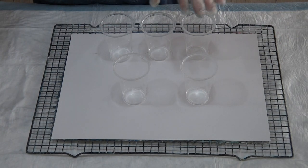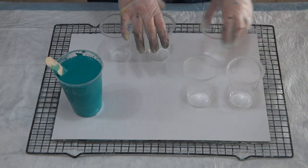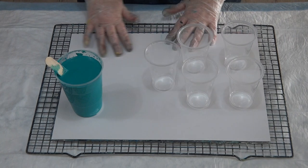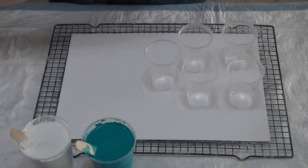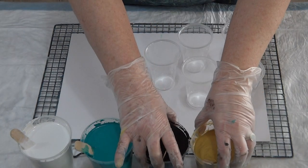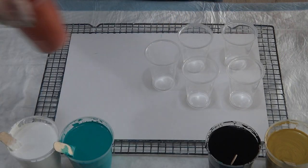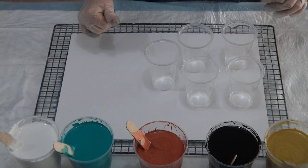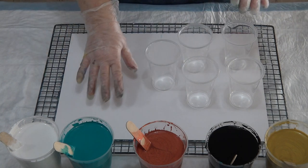G'day guys, welcome back. I'm going to do a five puddle pour today just to practice on this card, because I want to do a big canvas in the next day or two. My other one is a meter square but I'm just going to try on this little one first.